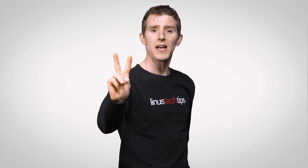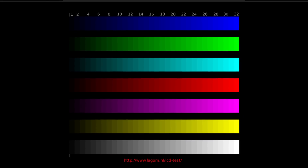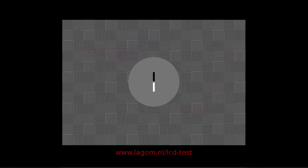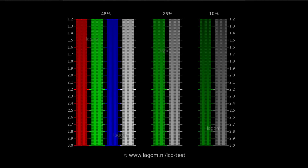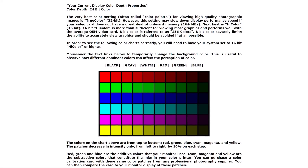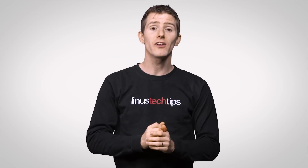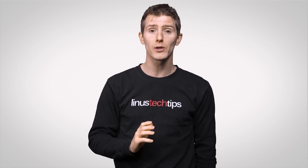If you'd like to go a little deeper with your monitor settings, there's method two: check out one of the free websites linked in the description that have more test images and patterns you can use to get your display looking nice on your own. These sites take longer and still rely on you eyeballing things, but they'll give you more samples than what's built into your OS for more granular fine-tuning and better real-world results.